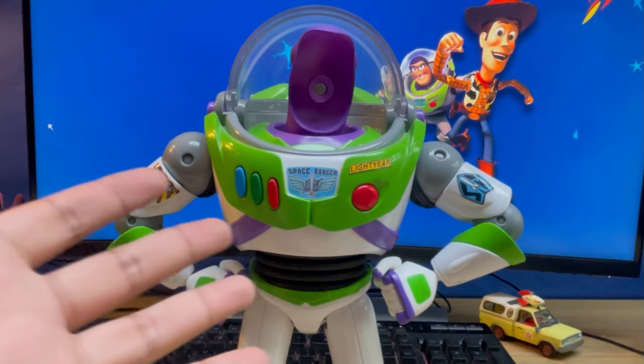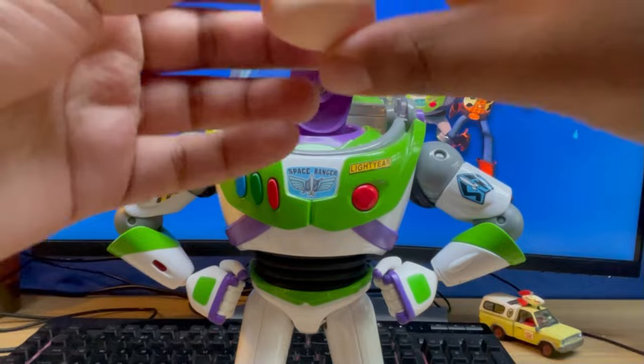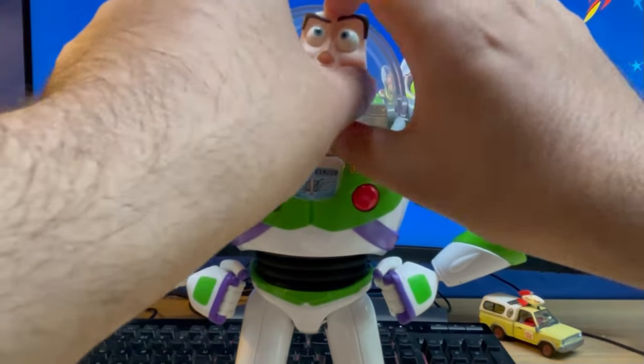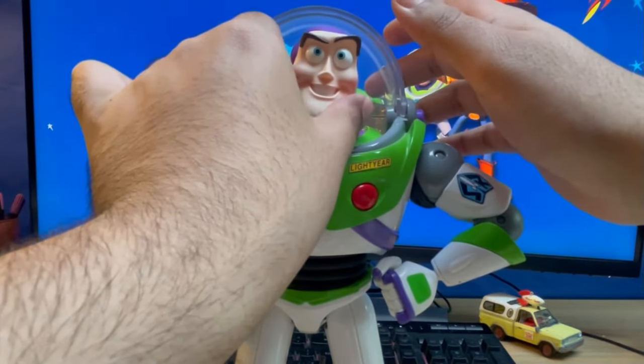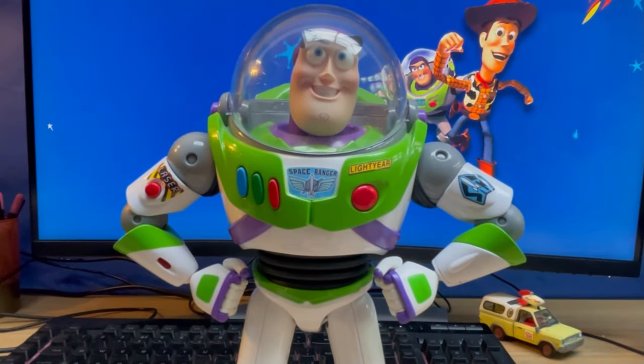Alright, here's the Takatomi Buzz right here and we're going to see what it looks like. Just make sure that it's in position and it's not going like that.